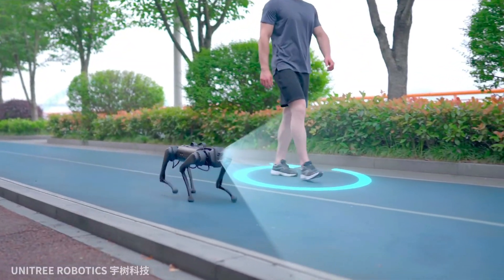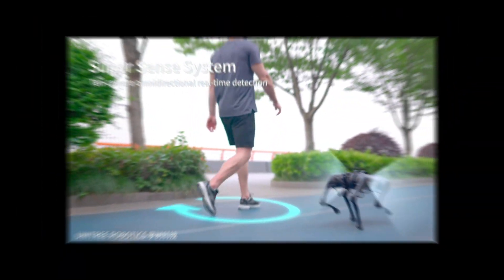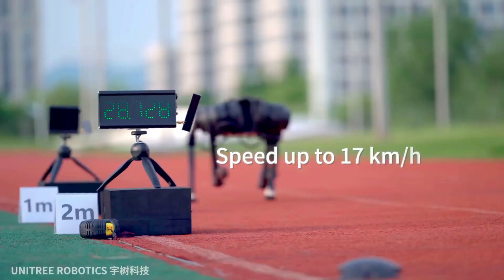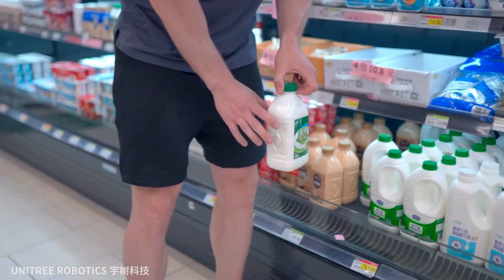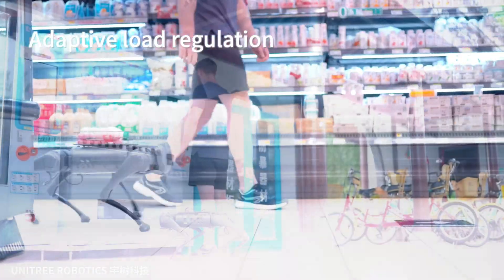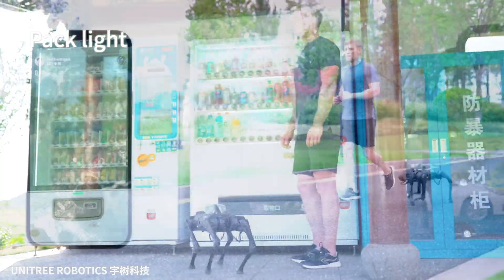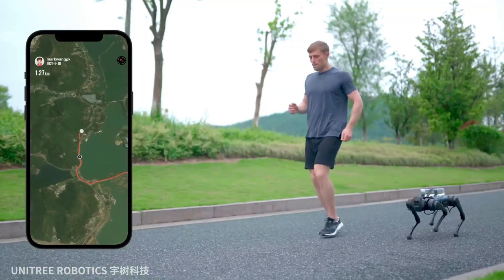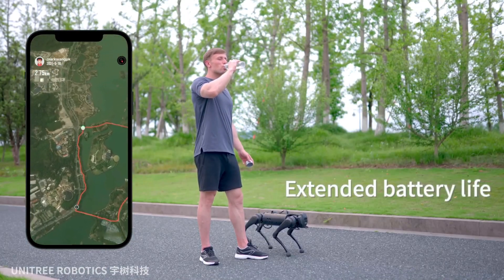The Go1 also has a super sensory system with fisheye stereo depth cameras and hypersonic sensors. The robot is capable of running at speeds ranging from 2.5 to 3.7 meters per second and has human recognition capability in the mid-tier version. The most expensive version, the Go1 Edu, includes features such as 4G/5G and LiDAR. It features a powerful 16-core CPU and GPU and a new power joint with a heat pipe cooling system.